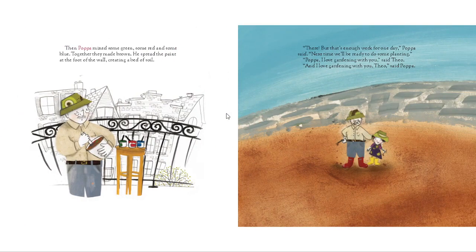Then Papa mixed some green, some red, and some blue — together they made brown. He spread the paint at the foot of the wall, creating a bed of soil. "There. But that's enough work for one day," Papa said. "Next time we'll be ready to do some planting."